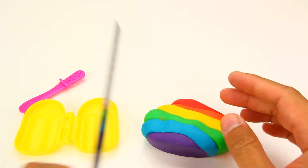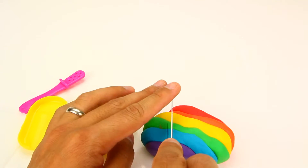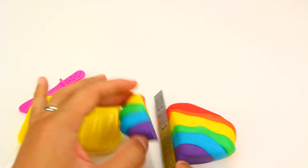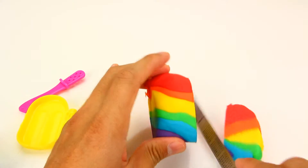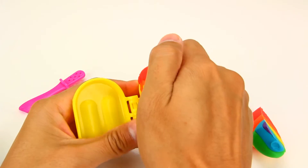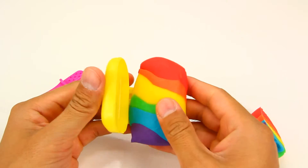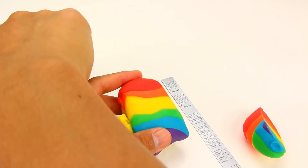And now I'm going to cut it so it's going to fit in the mold. Now it should fit pretty well in the mold. Press it down, and then I'm going to put in my stick.